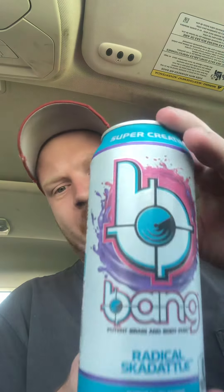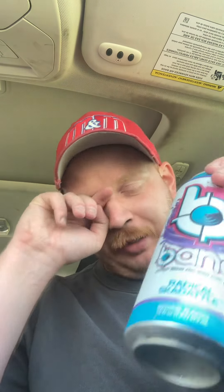Hey guys, I'm going to do another review for you real quick. This is the Bang Rattle Skedaddle. Bang is made in Florida. This is one of the few energy drinks where there are many different varieties — I even have the protein ones. I've done a lot of these on this channel so check them out. Yeah, this is the Rattle Skedaddle one.